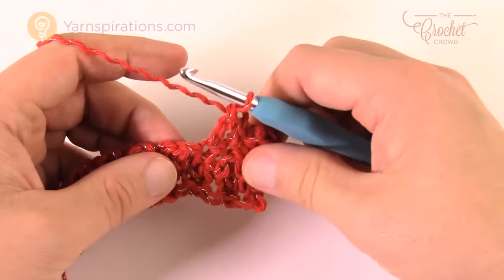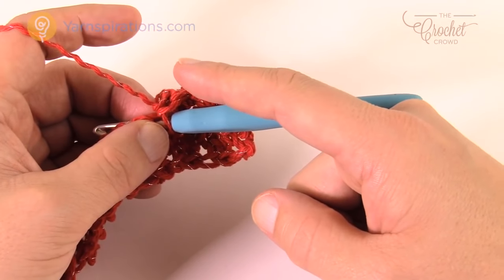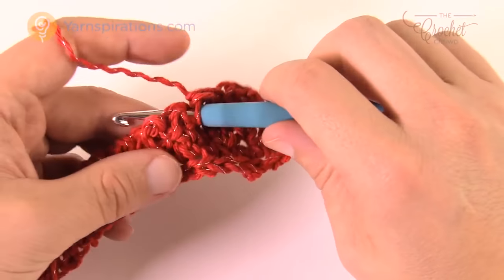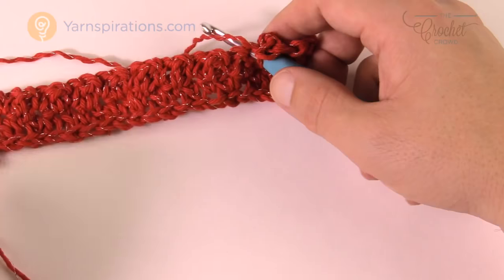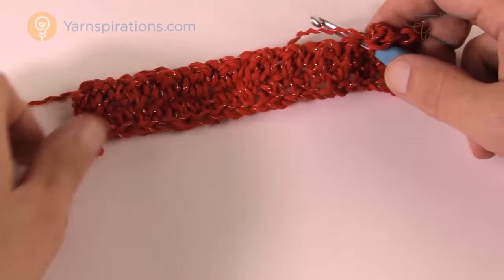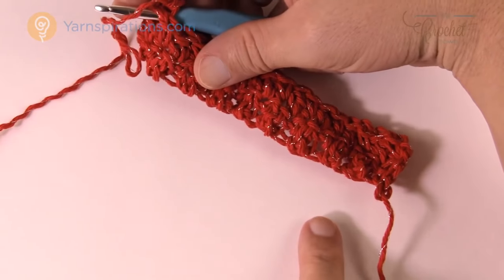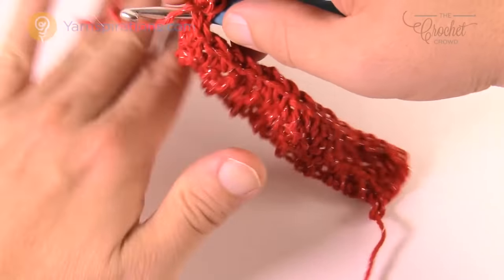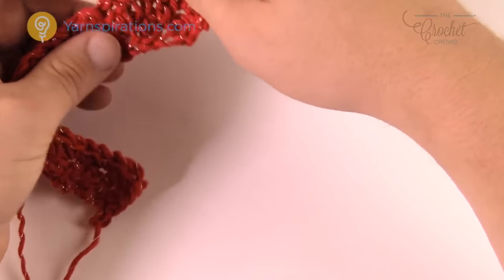I want you to do seven inches tall — from the base up. We want to finish off on the wrong side. When you finish off, the strand should be over on the wrong side. I'll just do this off camera and join you to show you how to do the edging.